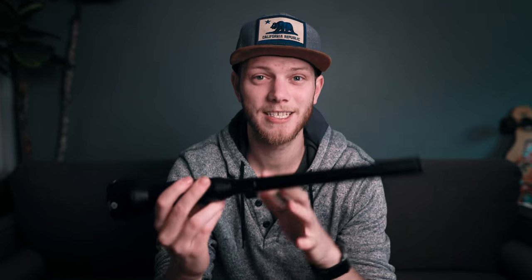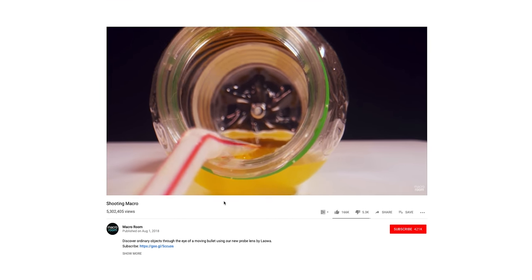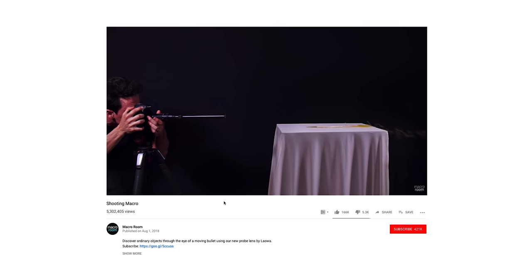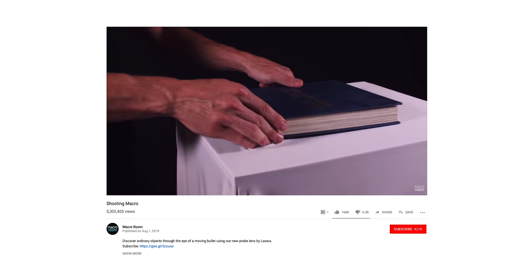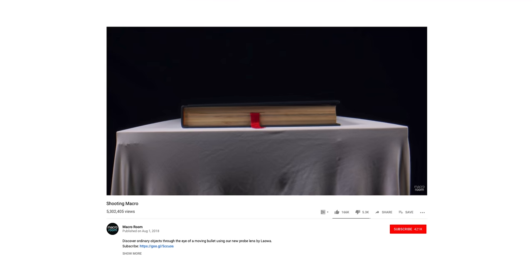Super cool, right? This lens has been getting a lot of popularity and attention lately, specifically from a video called Shooting Macro from Macro Room. That video came out about seven months ago towards the end of 2018 and it really showed off some of the unique things you can do with a probe lens like this, as you probably also saw in some of my footage. If you want to check out that video and some of the other things you can do with it, check out the link in the description below.